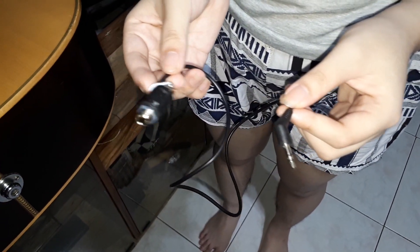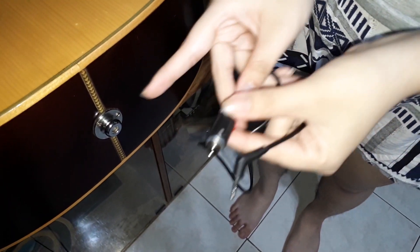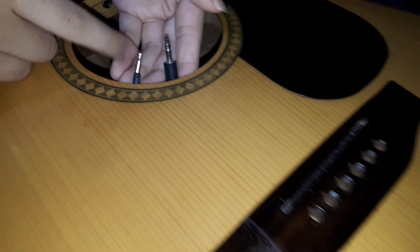This input socket should be placed here, but I did not remove the existing input socket because it is still working well. These are the sockets that are connected from the pickup and the input socket.